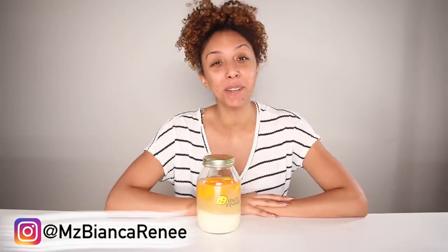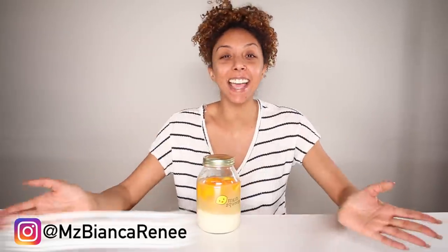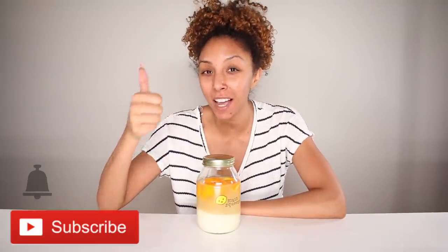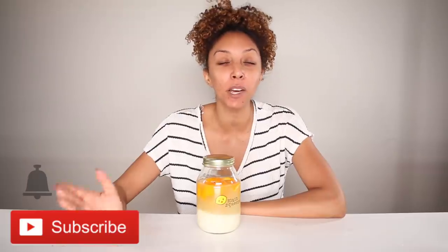Hey girlfriends, I'm Bianca Renee and you're watching Bianca Renee Today. Today is part 3 of my rice water rinse challenge. If you are new to my channel, welcome — I hope you stick around, push that subscribe button and the bell, and give this video a thumbs up. I post two new videos every week, once on Friday and once on Sunday, and you just happen to stumble upon part 3 of my rice water series.